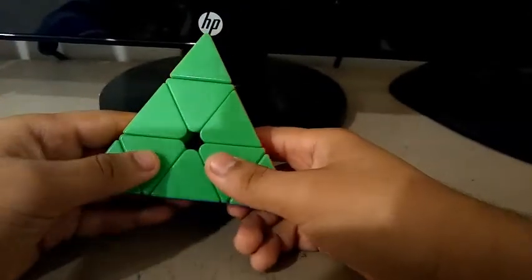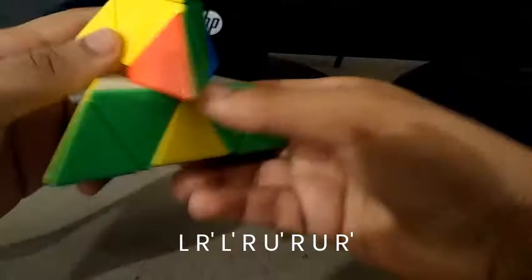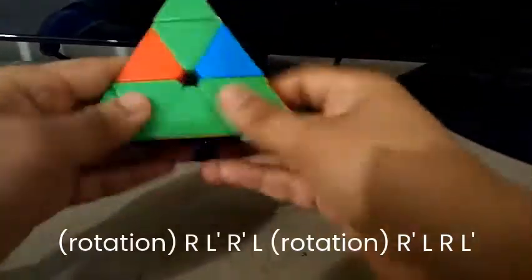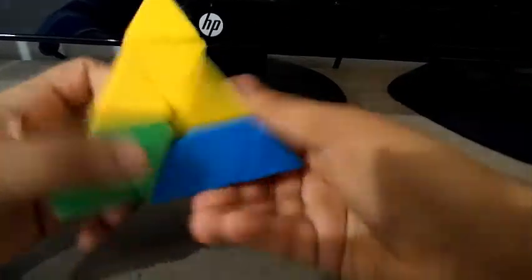Now as you all know, most pure mix solvers use this algorithm, or this algorithm, but I'd rather stick to this one.